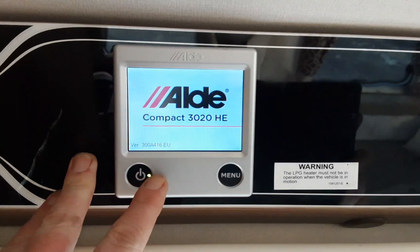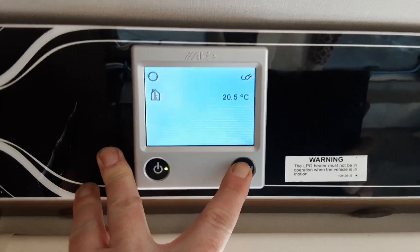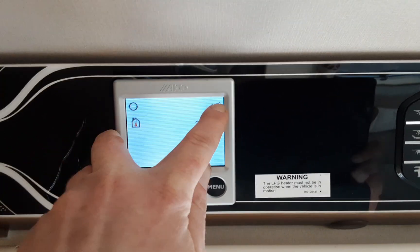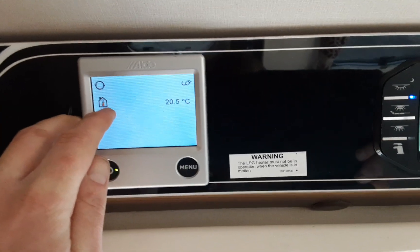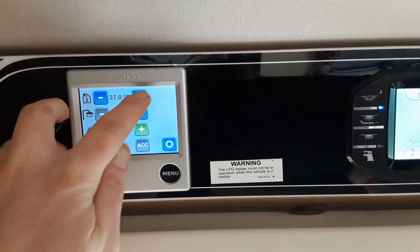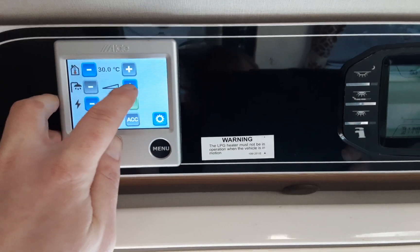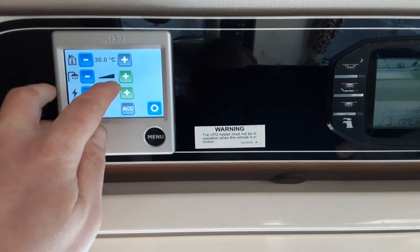We've come to the Alde control panel. Turn this control panel on with the power button on the bottom left hand side, then hit the menu button and it will take you into the home screen. Top left indicates the heating pump is running. Top right indicates mains power coming to the caravan. Below that you've got your internal temperature. Hit the menu button — you've got minus or plus to set your room temperature. Below that you've got your water temperature, which is currently off, so you've got either hot water on or hot water boost depending on if you want to shower on board the van.